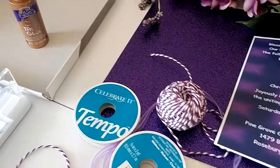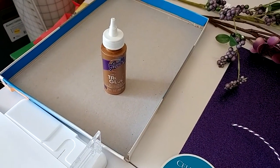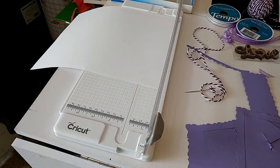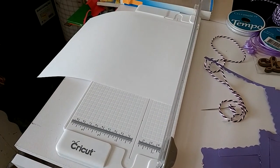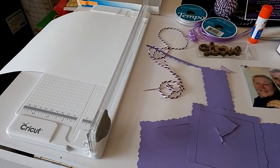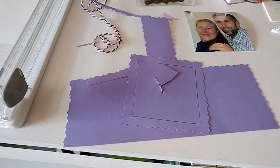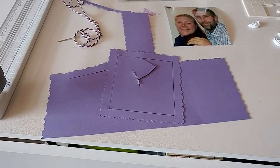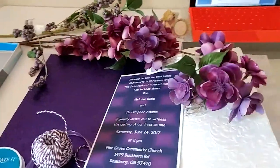You'll also need tacky glue, the lid of a shoe box, a cutting board, white paper which is just regular copy paper, a needle, the color paper you choose for the theme, and silk flowers.